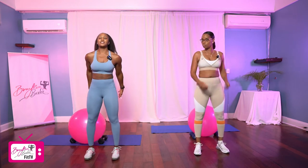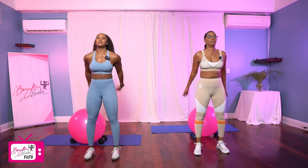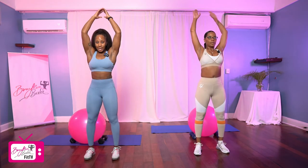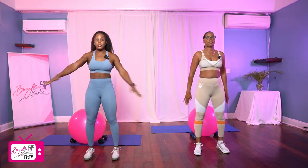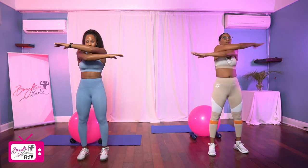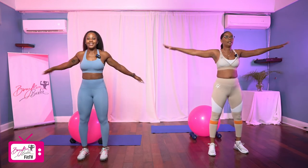We're going to go right into arm swings, going straight up and down. One, two, bring it all the way up, three, four, loosen up the shoulders, five, six, seven, eight, nine, and ten. Bring it across: one, two, three, four, five, six, seven, eight, nine, and ten.